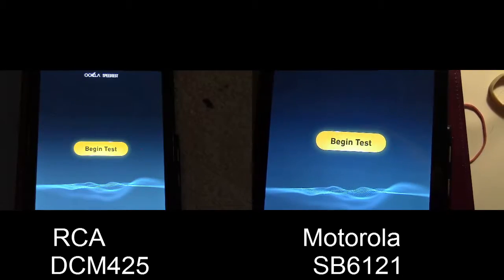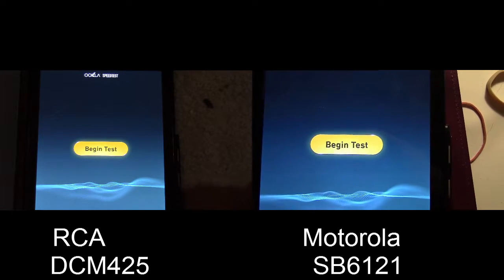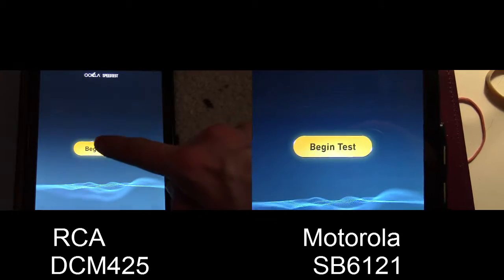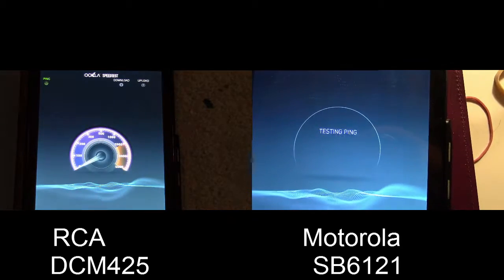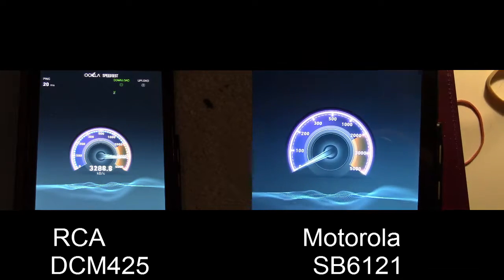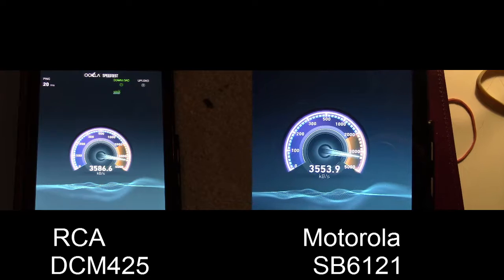Let's look at the speed test now and compare it to the original. Here we are about to begin the speed test on the new Motorola SB6121 cable modem. I've already done this test and it did show an improvement from the old one, but I'm going to do the test again here just for reference.